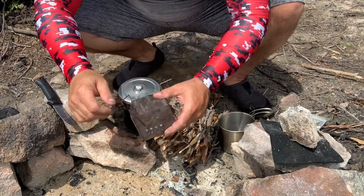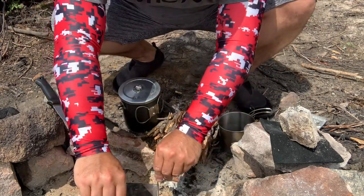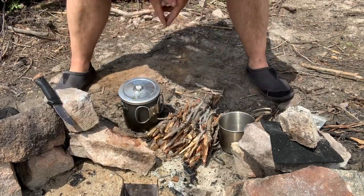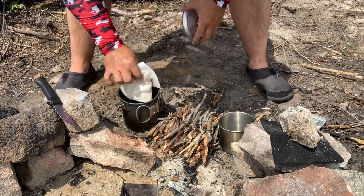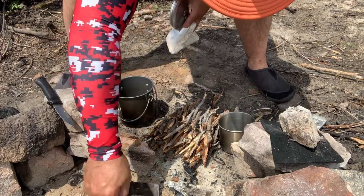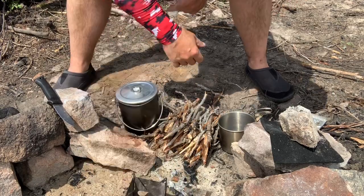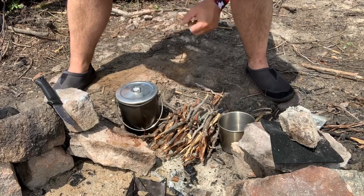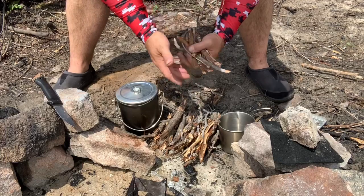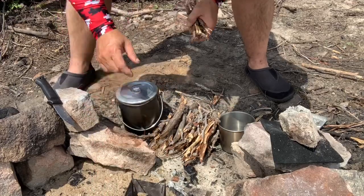I'm going to get set up inside this fire pit to try to shield my stove from the wind. I got my pile of twigs here and my pot's going to go on top. Let's load this up and get this fire going. I'll go find some birch bark to get it happening and get a few coals going inside this stove while we mix our bannock mix.